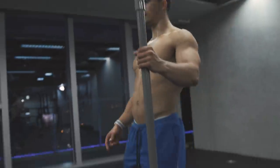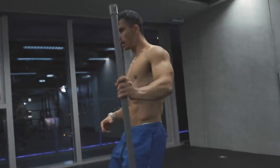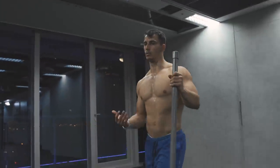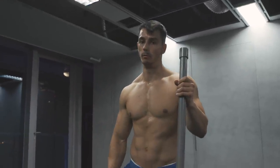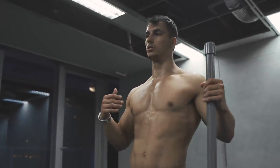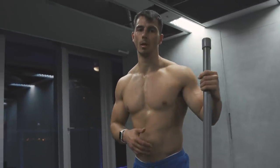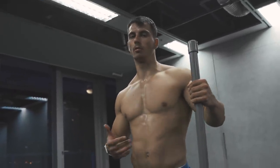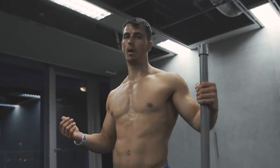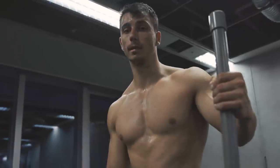Slowly go down, leaning back as much as you can, hold, and back up. When you're going up, try to control the movement. When you're going down, don't just drop — you can get injured. People who get injured from this are usually people who don't squat regularly, don't warm up, and don't do this properly.